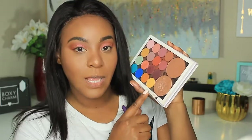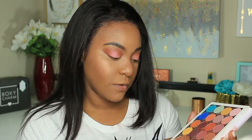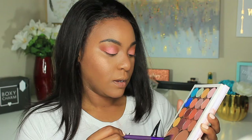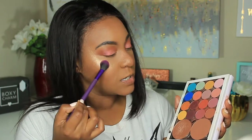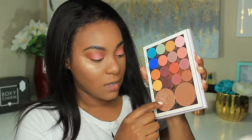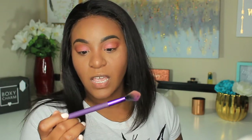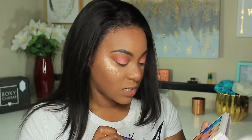Going back into this palette, I'm going in with the highlighter in the shade Bay Area from ColourPop. I'm getting a hole forming in this highlighter — I don't know if you guys can see it, but there's definitely a hole starting right here. I'm taking the tip of this Royal and Lane Nickel Highlight and Glow BMD 265 brush — it's kind of tapered — and just putting the highlighter underneath my brow bone.